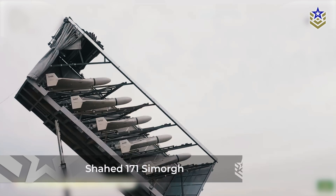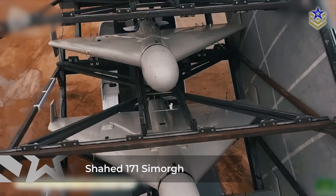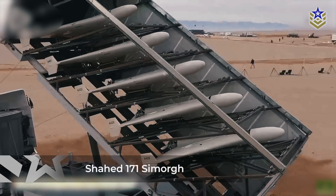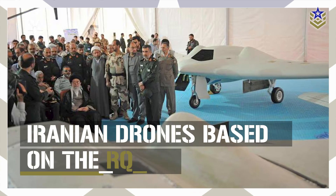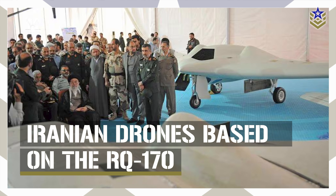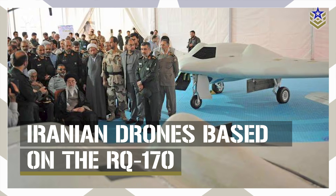In 2014, they introduced the SHAD-171 Simard drone, along with several other scaled-down versions, all derived from the captured American drone. In this video, we explore this intriguing story and the Iranian drones born from the captured RQ-170.